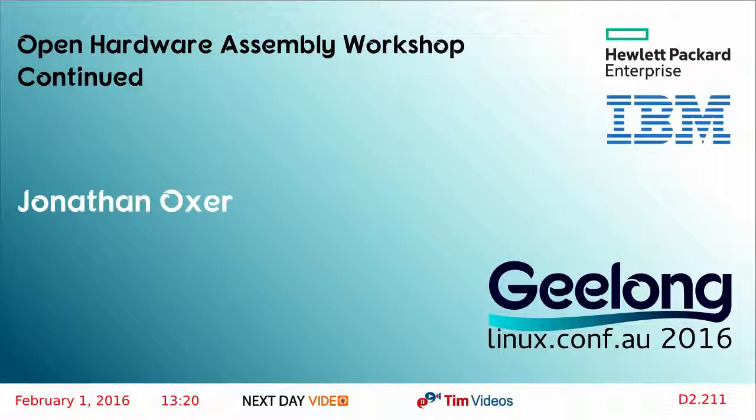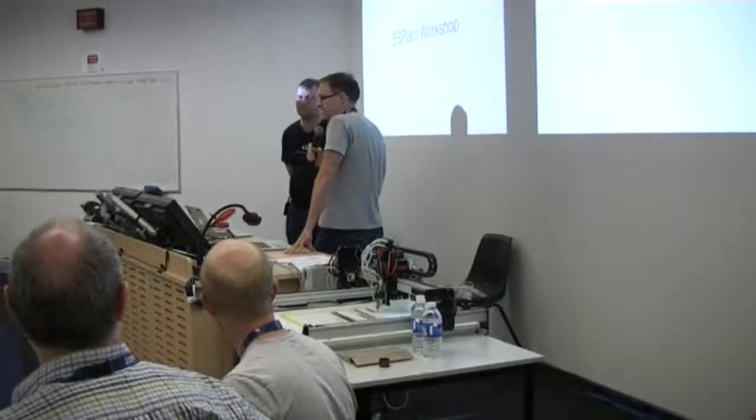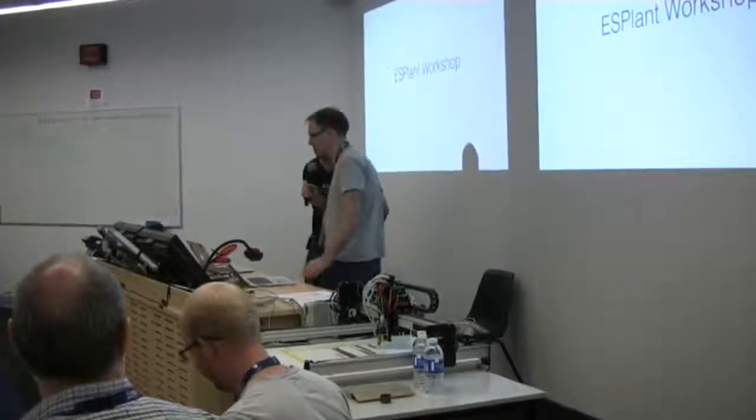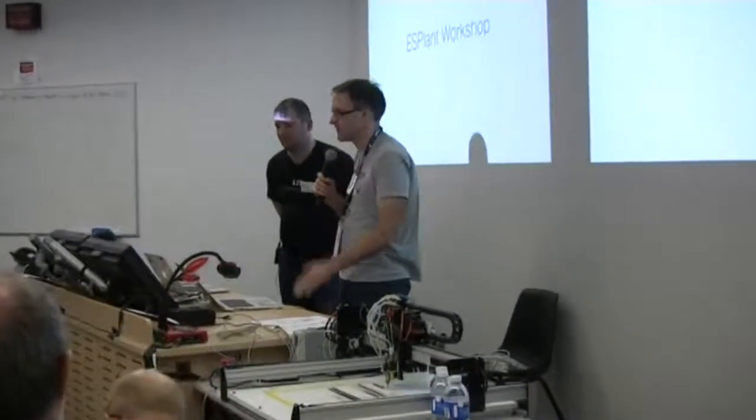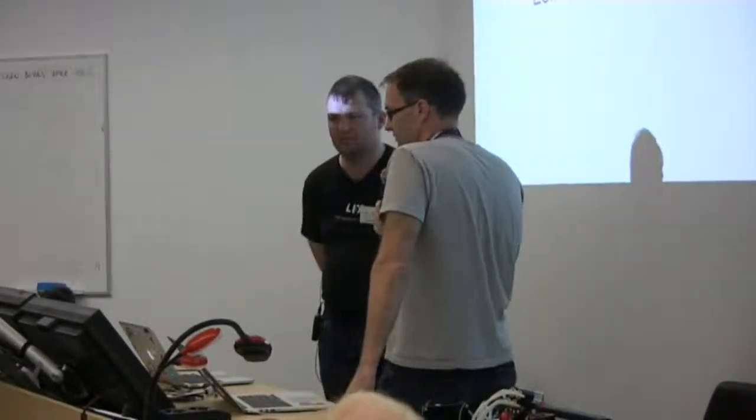A continuation of the build, but what we're going to do is have Mark talk a little bit about some of the software aspects of it. So if you're still trying to catch up, feel free to keep going on, work on the board, work on the software. But otherwise, Mark is going to give us a little explanation of some of the interesting parts of it.